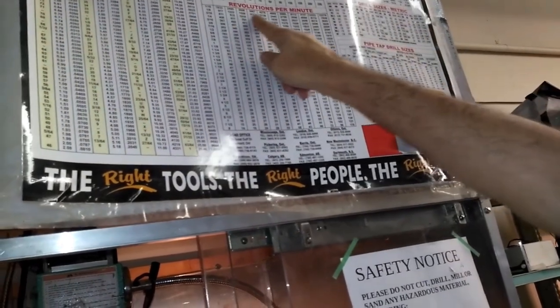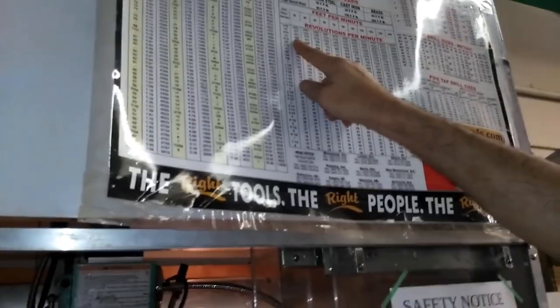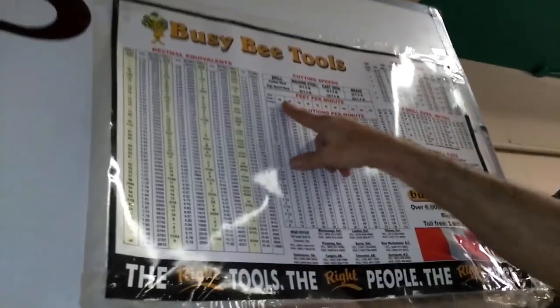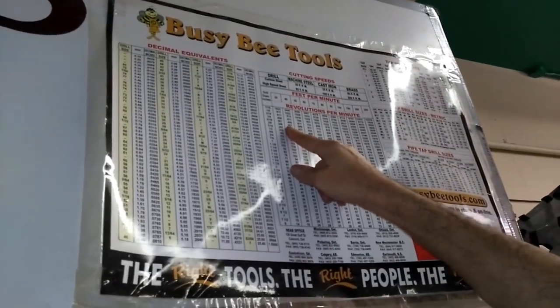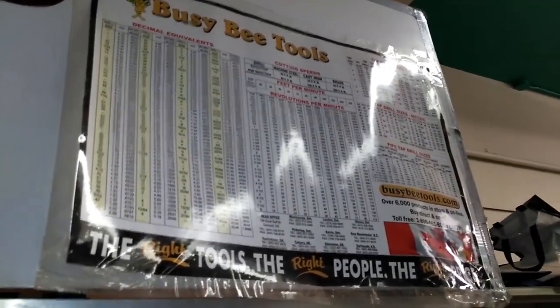It also gives you a guide on what your speed should be, so you set your speed accordingly. If you want to drill a quarter inch hole in steel, you set your rotation speed at 500 RPM. No wonder I could never get mine right!